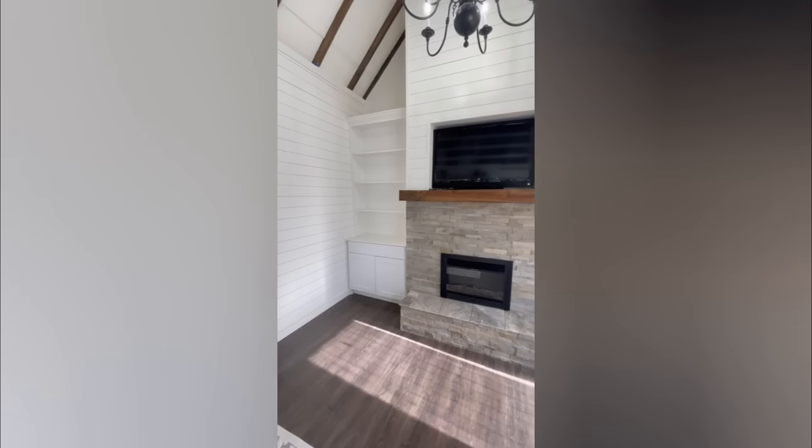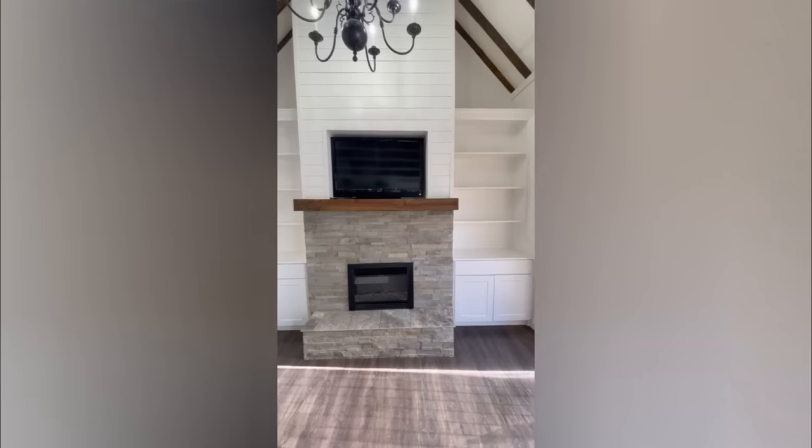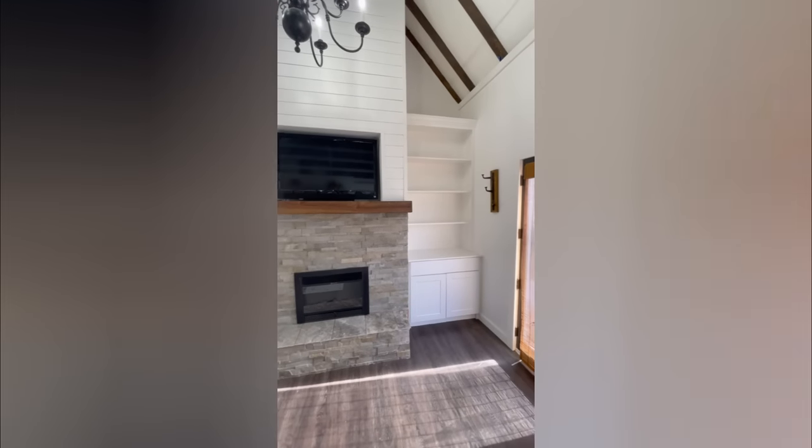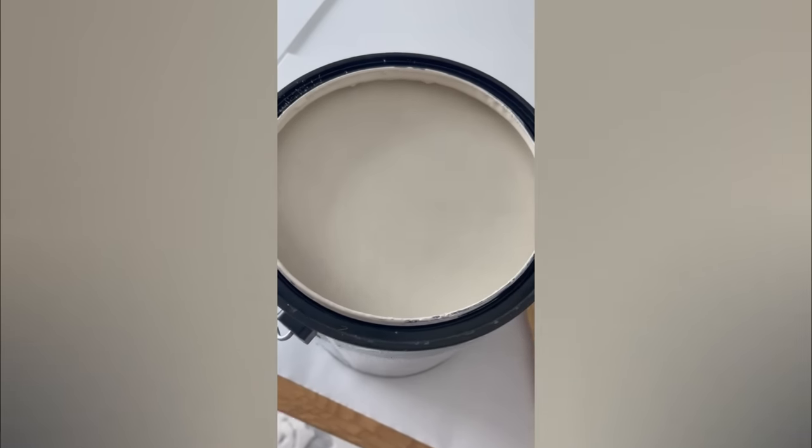We also started off the new year with a She Shed glow-up and I wanted to share that with you too. If you don't know what I mean by She Shed, click the link in the description box to see how me and my husband built this 12 by 25 foot building that I use for my filming, staging, creating, and my office.